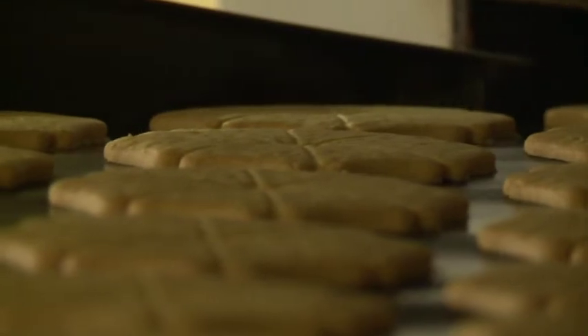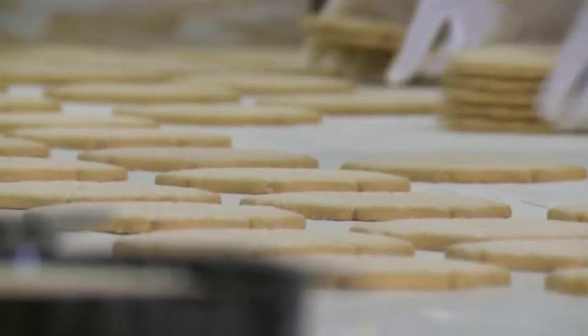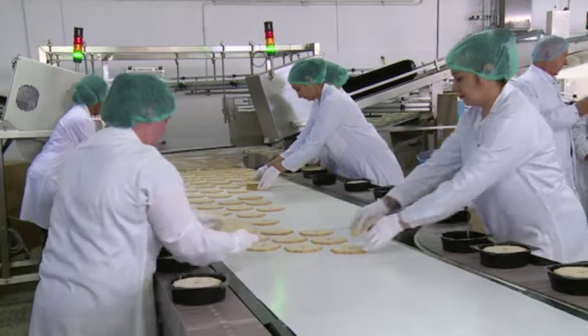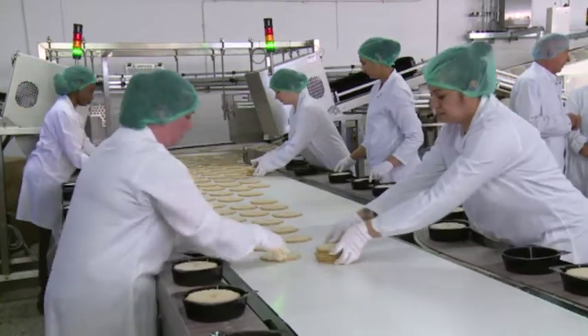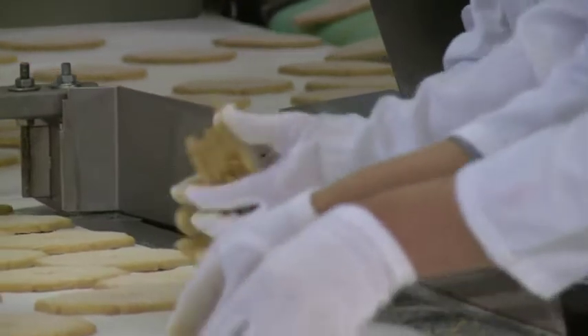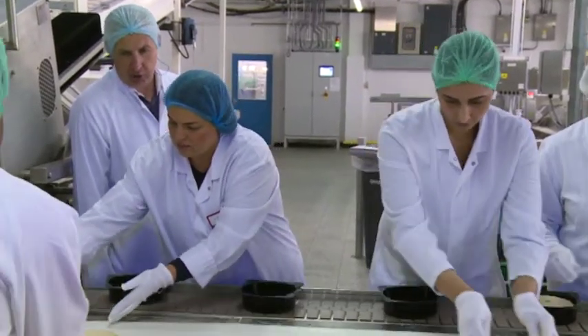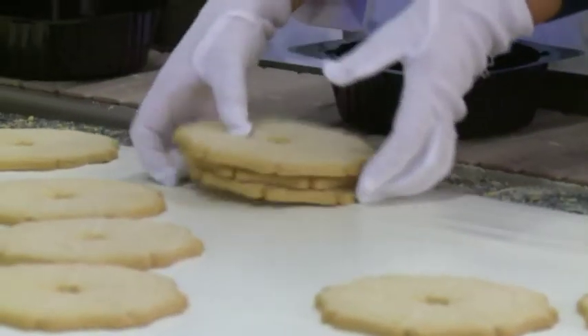Do you ever get sick of the smell of biscuits? Never at all. I walk in every morning knowing that the smell will be different from the one I left last night. It's in the family — my dad worked for Burton's for over 40 years, and when I left school I came in as a temporary employee packing biscuits and never intended to stay, but after 34 years and many other positions in the factory, I'm still here and hooked. Loving it.